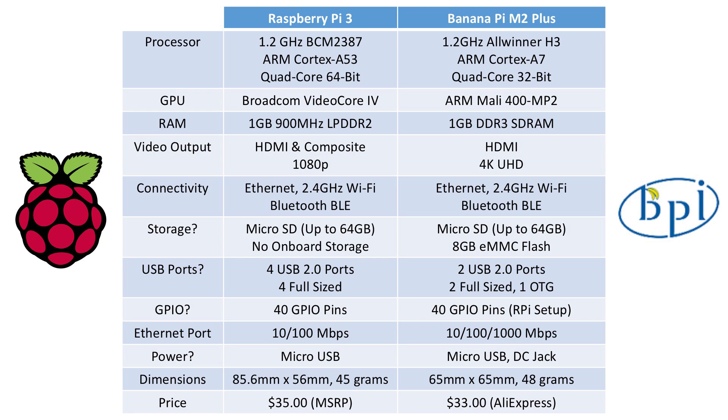In terms of connectivity, both boards share very similar specifications — they have Ethernet, 2.4 GHz Wi-Fi, and Bluetooth Low Energy. In terms of storage, both boards are again very similar. The Raspberry Pi supports up to 64 gigabytes of microSD. The Banana Pi also has microSD up to 64 gigabytes. However, the Banana Pi also has 8 gigabytes of eMMC flash, so on top of any SD card you have 8 gigs of internal flash. The operating system can also be directly flashed onto this 8 gigabytes, which is a big benefit.